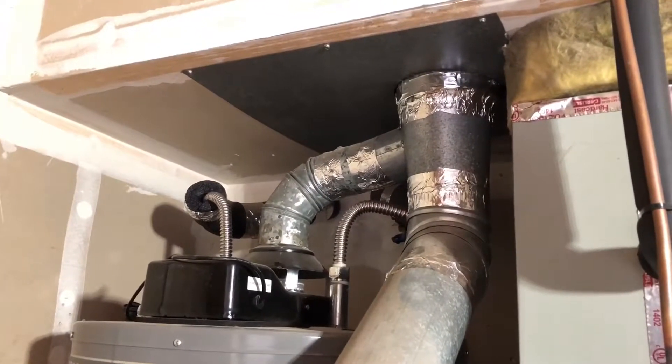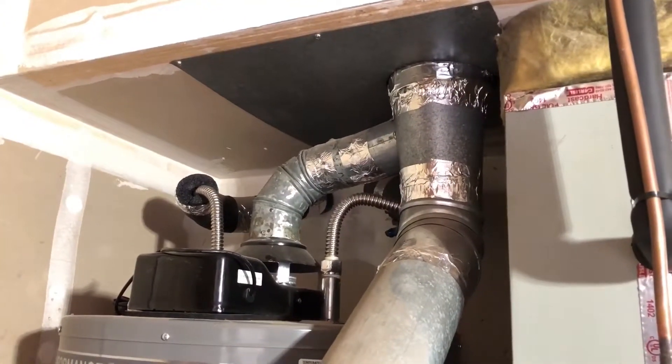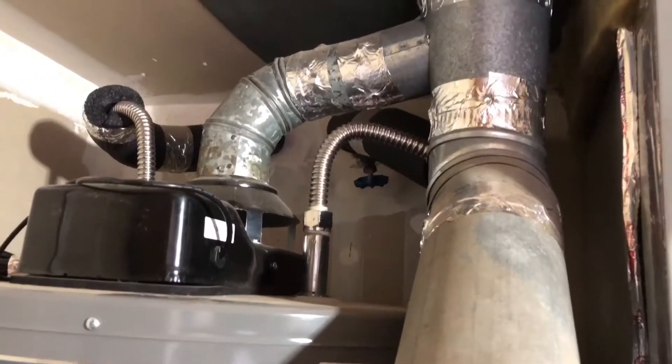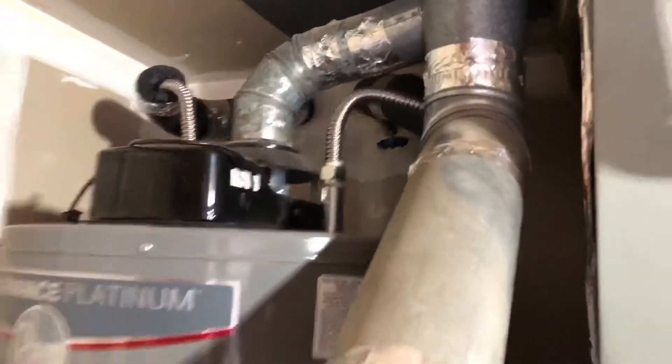We also have fire blocking — sheet metal fire blocking is required by code. And if you look back there, there's a valve to shut off the water so that you can replace and maintain the appliance.